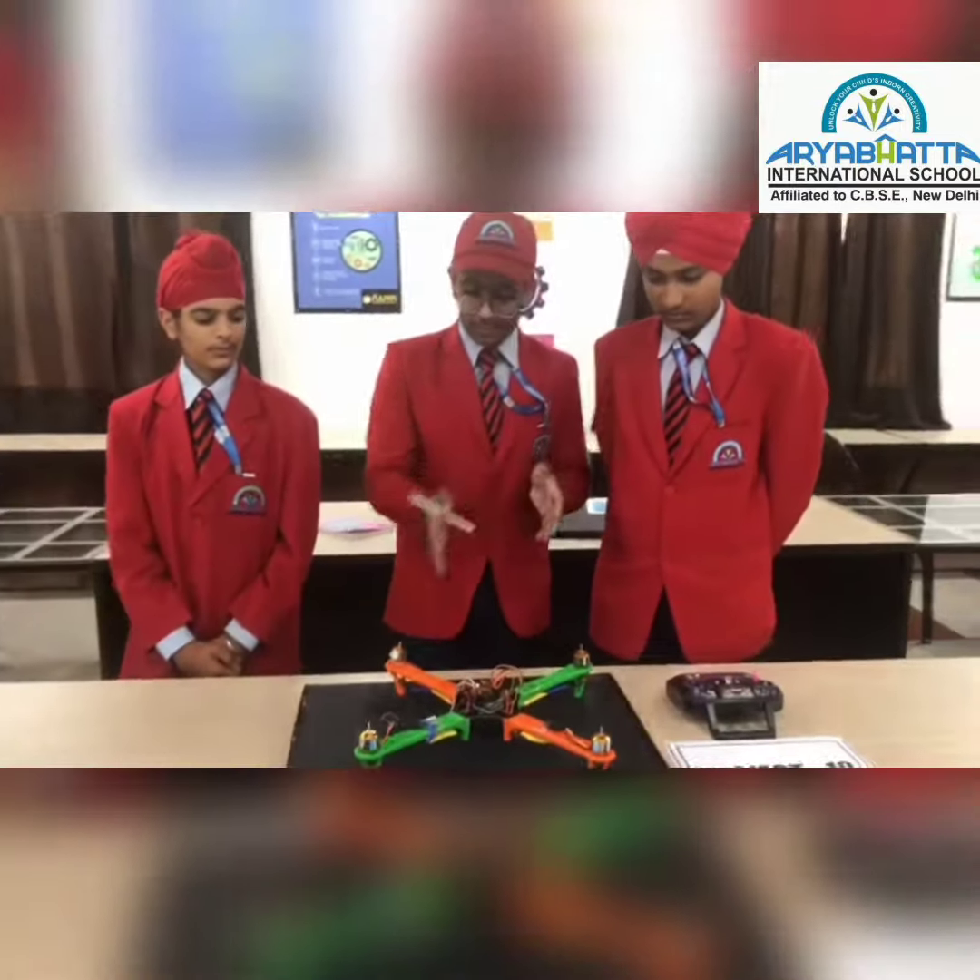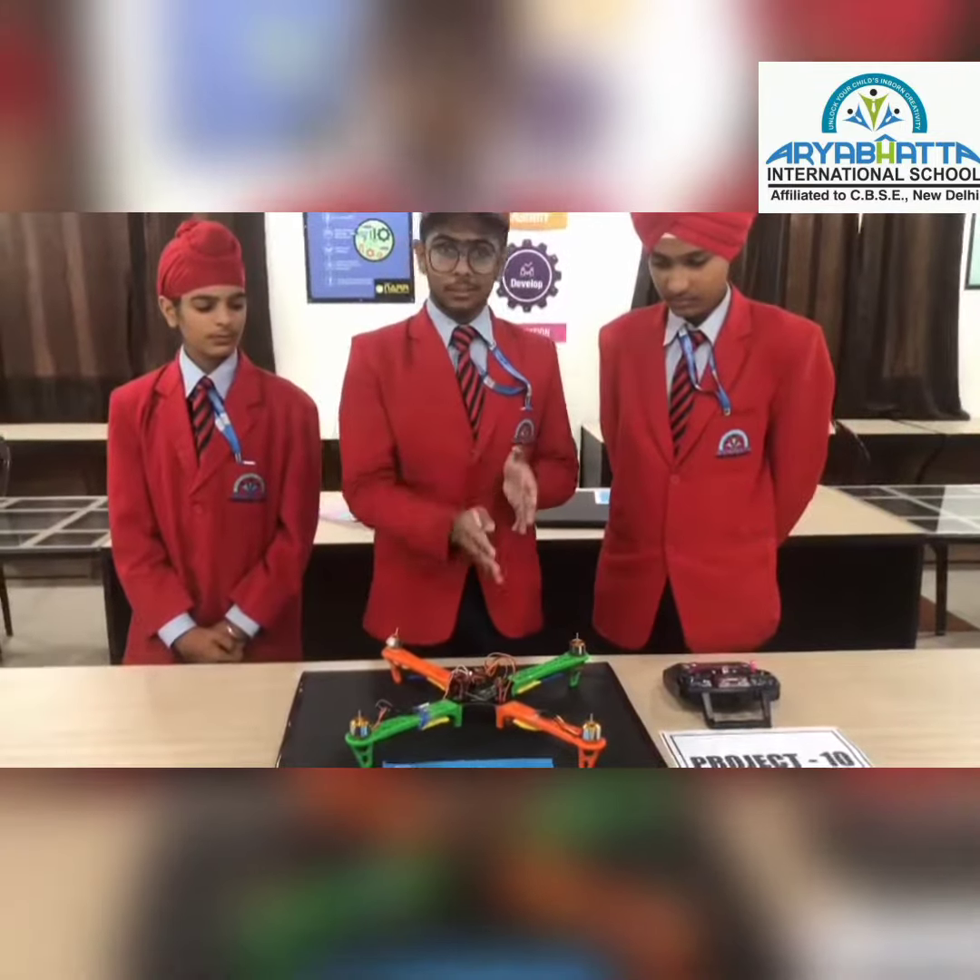The basic principle of the drone is hovering. How does that work? When the body weight of the drone is balanced out by the thrust created by the propellers, the drone starts to hover.